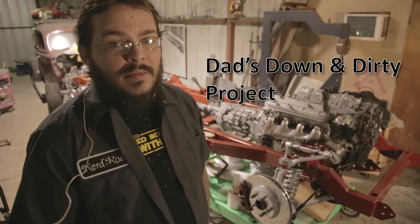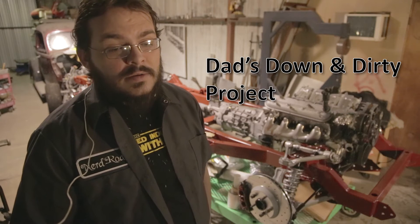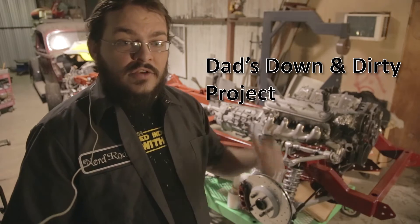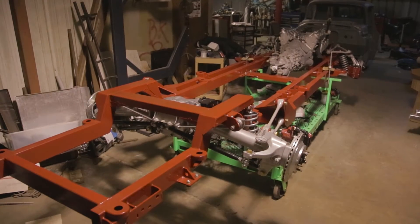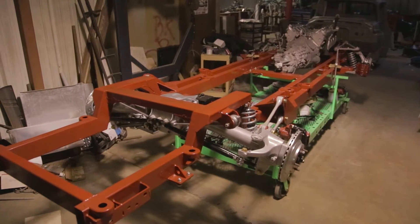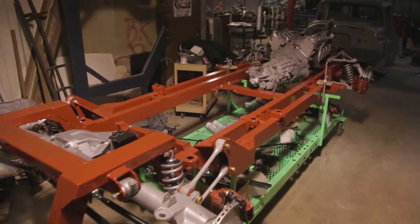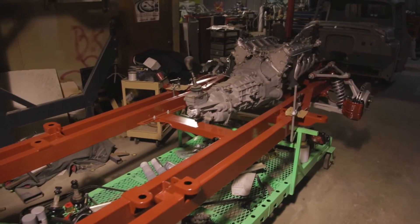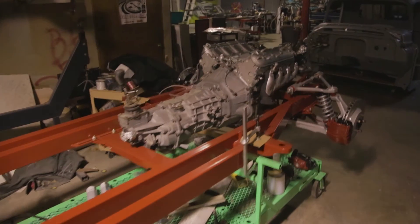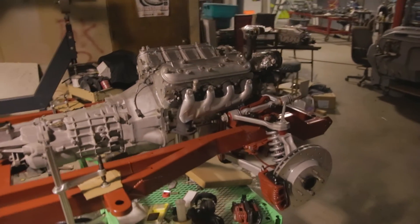It unfortunately didn't get to be a time-lapse MIG welding beginning to end like we'd hoped for. The project originally started as the frame behind me right now, the one you'll watch me weld here in a few minutes. It started out as my father's truck project for his upcoming 70th birthday. I wanted to get him to TIG weld it together, but unfortunately he didn't follow the photo instructions and went out of order, so there were a couple little things I had to fix.